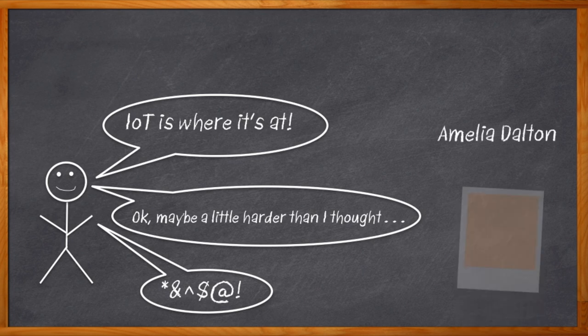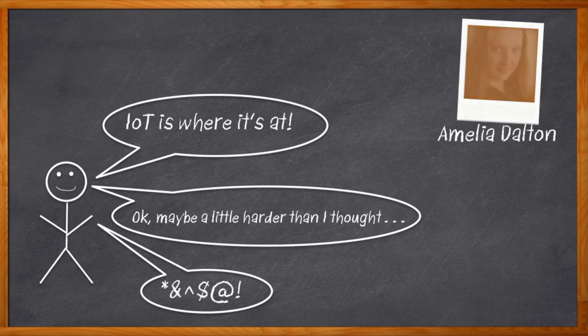I'm Amelia Dalton, host of Chalk Talk. Sadly, my friend — whose real identity shall remain nameless — did give up his dreams of an IoT home automation empire, a little too soon if you ask me. Because I would have introduced him to the Launchpad Sensor Tag Kit from Texas Instruments.